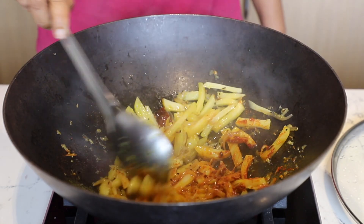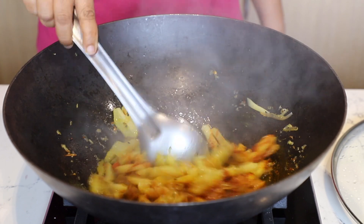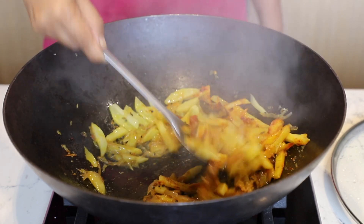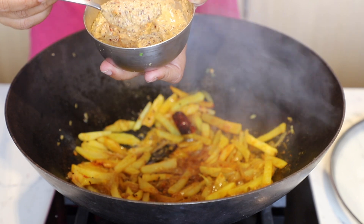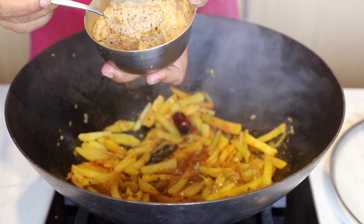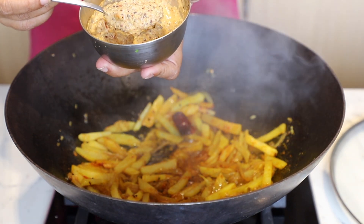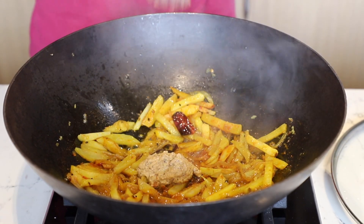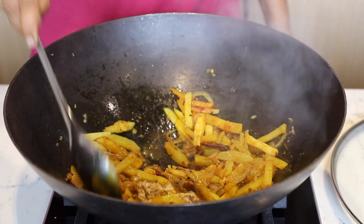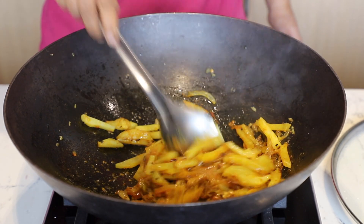Add 2 heaped tbsp of a paste made of mustard seeds, 2 cloves of garlic, 1 tsp of cumin, and 1 whole red chili. Mix it lightly — don't over mix — and cover it immediately.